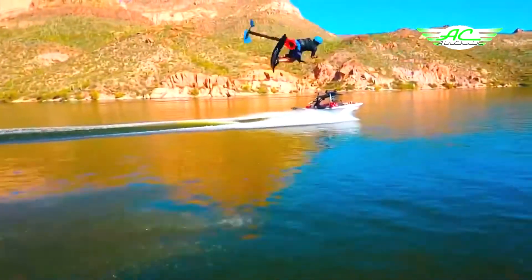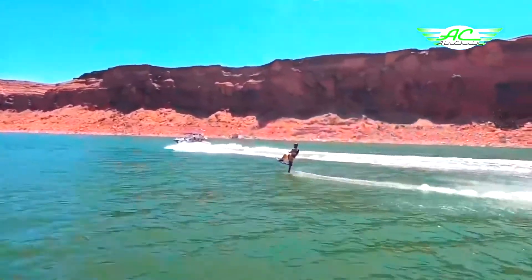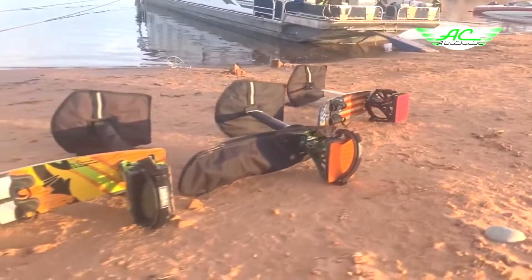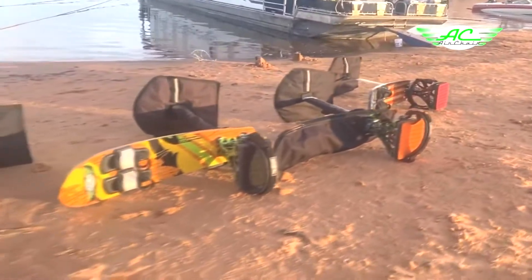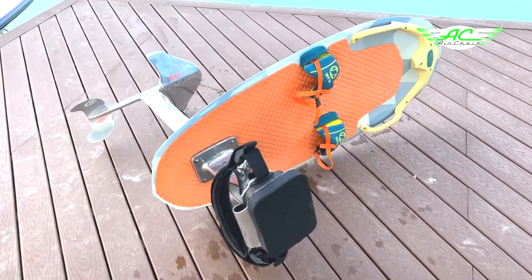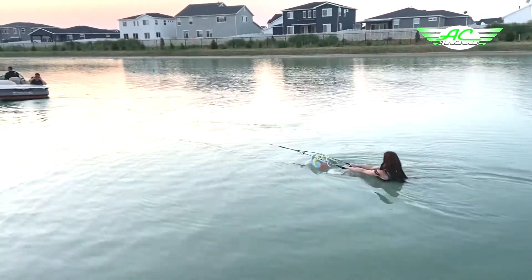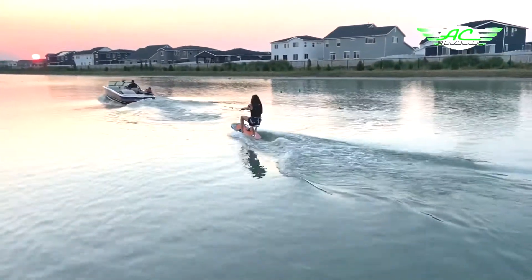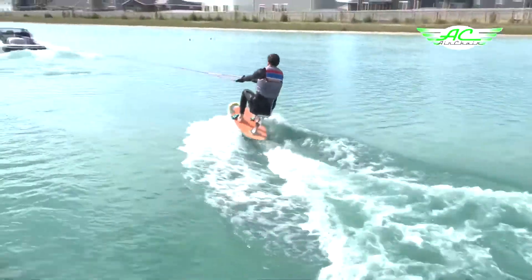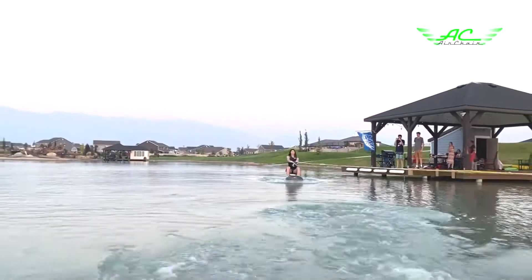The original AirChair board is a great board that has been around for about 30 years. However, not everyone can get up on the standard AirChair board easily, so we came up with a new board to make it easier to get up. The new beginner board is a game changer. Its larger profile surface allows almost anyone to get up on their first try — easier to plane, keep stable and control, like training wheels on a bike.